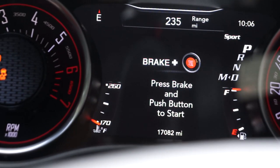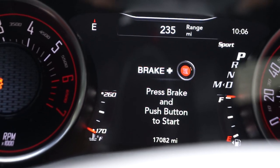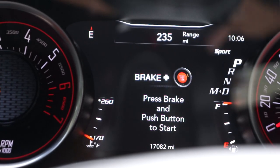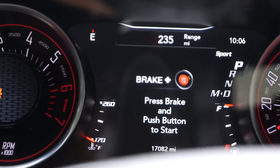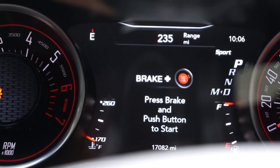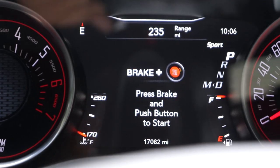Alright guys, the first thing you're going to have to do is put the car on run mode. I've demonstrated that in my other video so I'm not going to demonstrate it here, but basically just have your car on run mode in order to begin the process of remapping your sport button.